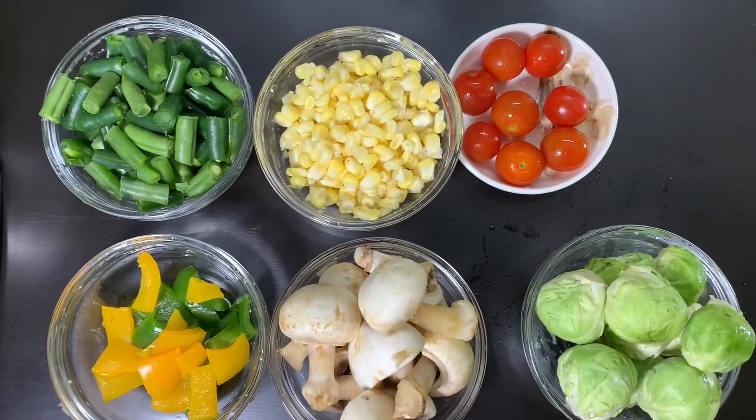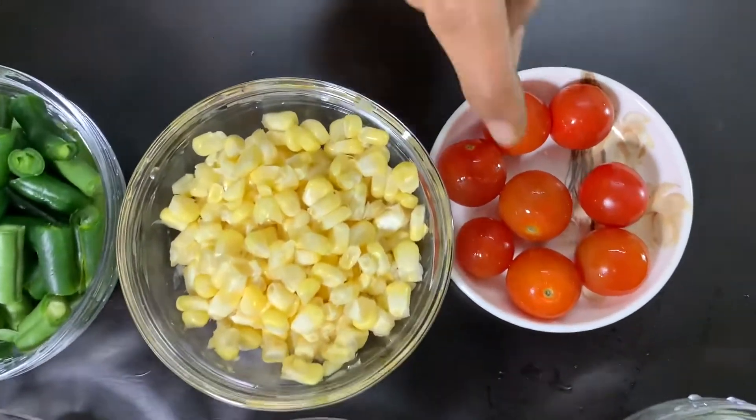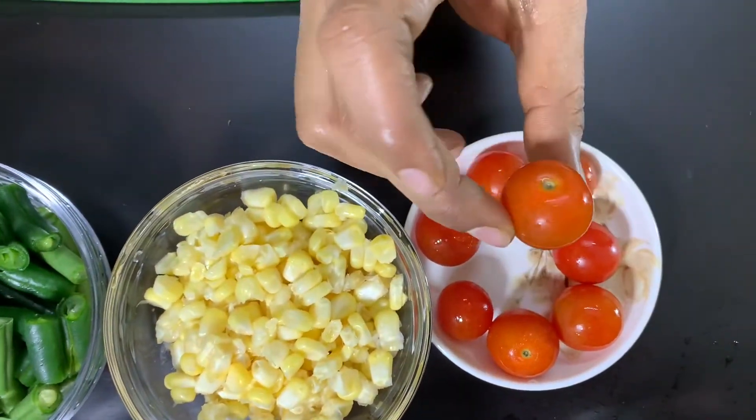Please check out the video. Subscribe and hit the bell icon. So now I am going to take all of the recipe ingredients. First, cherry tomatoes — kutti kutti tomatoes. This is very good for you to try.